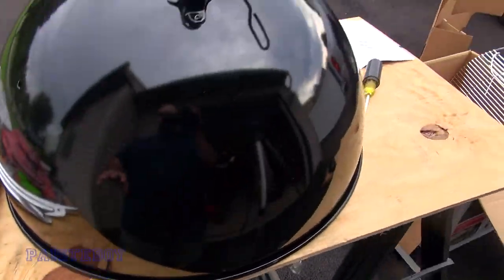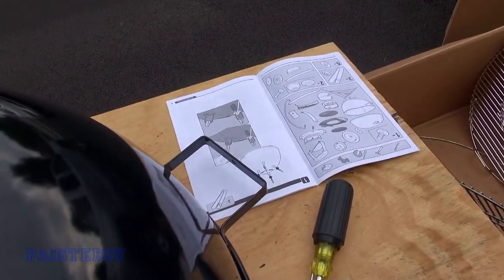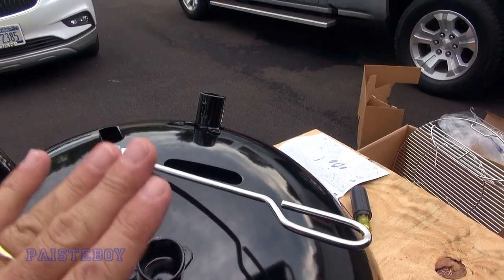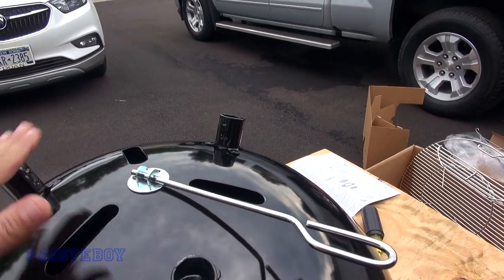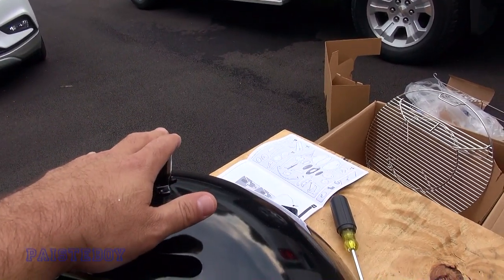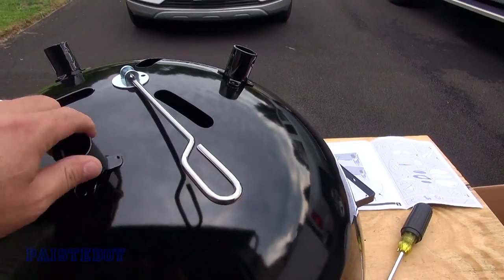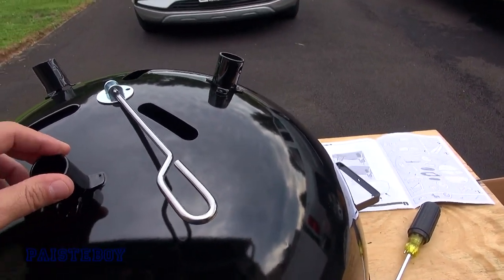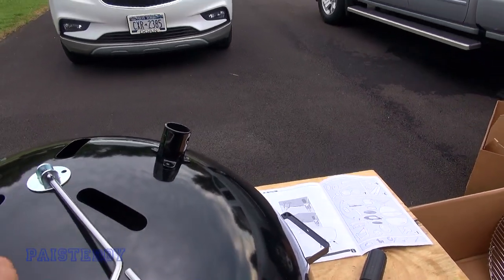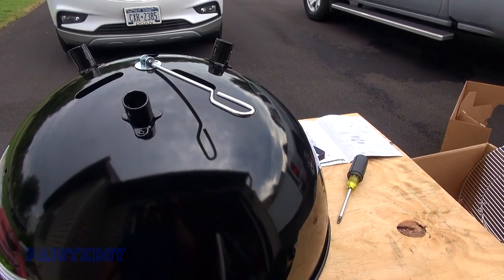One thing to notice right off the bat: the handle on the base is there, so you're going to want to put the wheel legs in these two holes and the stationary leg toward the handle, so when you lift it, you can roll it. I saw a display model at Target with the legs in the wrong position so you couldn't roll it anywhere — keep that in mind.